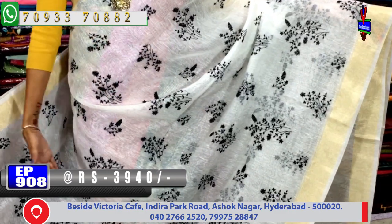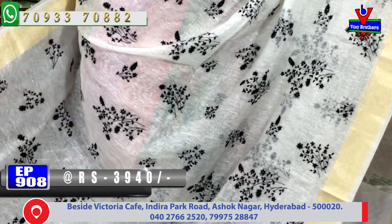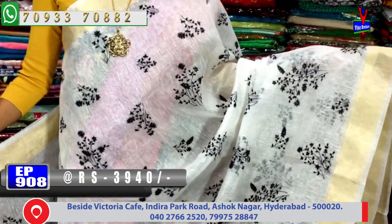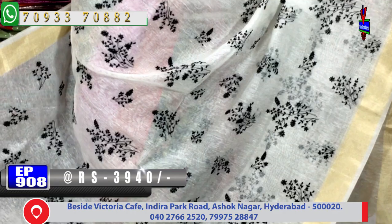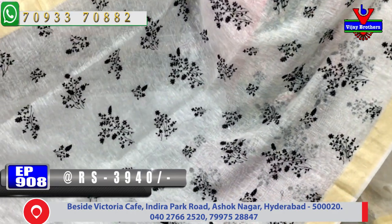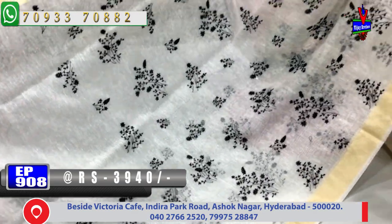The middle part is the milky white color combination of pure linen material. The borders are two sides of the gold color border. The middle part also has the black color embroidery work. The milky white color is complemented by the black color jewelry.